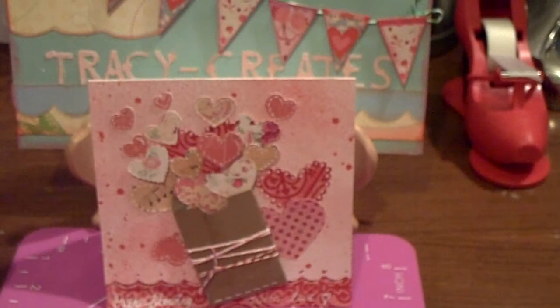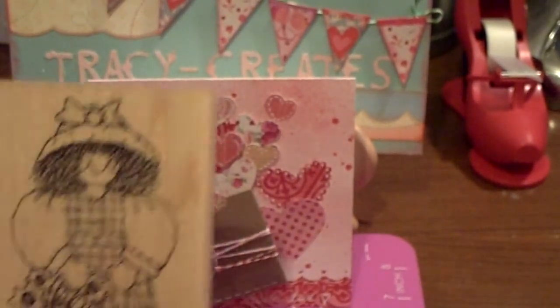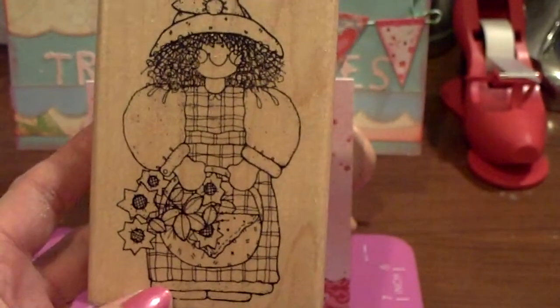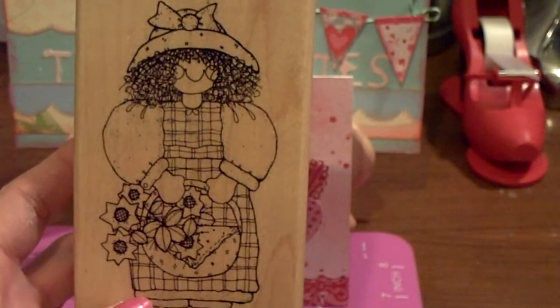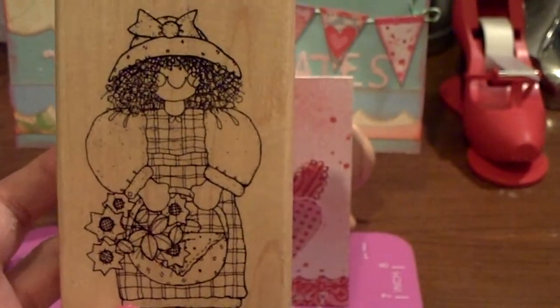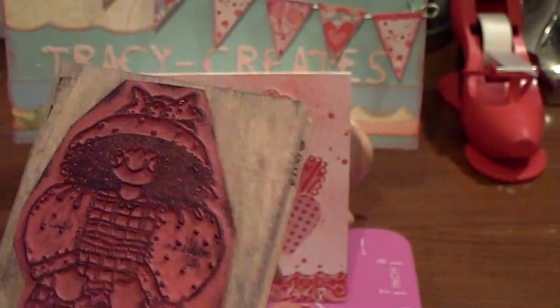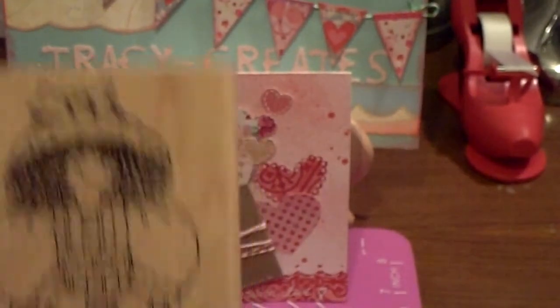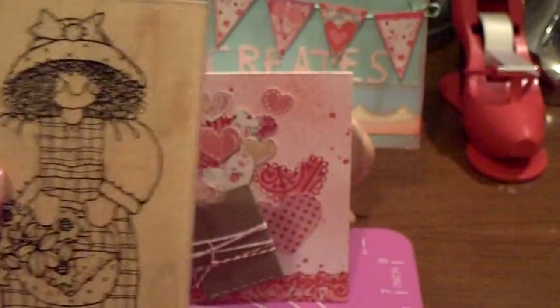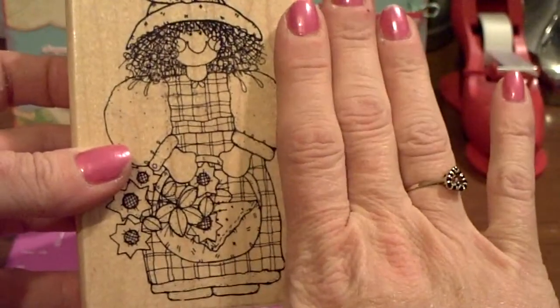I also purchased a used wooden stamp from her. Look at that — is that not adorable? I absolutely love it. It's called Sunshine and Flowers. It is a used stamp but it's in good condition. I paid $2.00 for that, and that's a good-size stamp — you can see from that, my hands are gold!